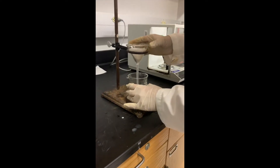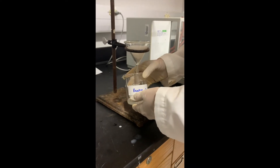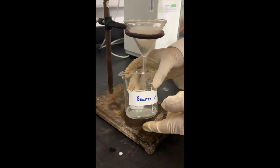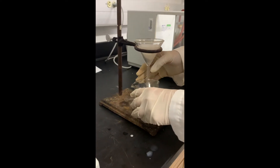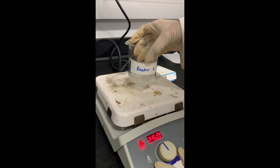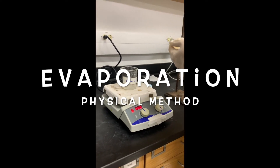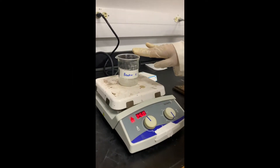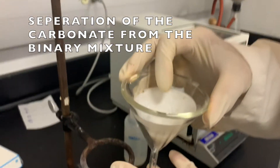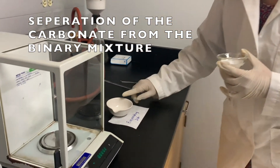Now it's almost done. Because the chloride is water soluble, it has all come off into beaker number 2, and we are going to evaporate the water from it. I already turned on the hot plate and we are going to put beaker number 2 onto the hot plate. It takes a while to get all the water evaporated. This remaining solid is the carbonate and oxide mixture.